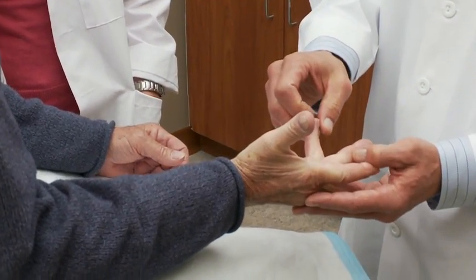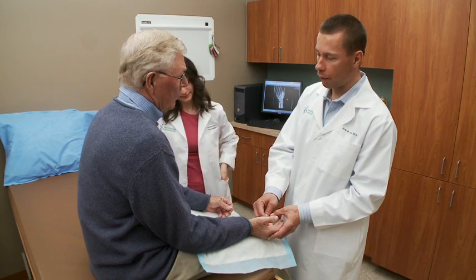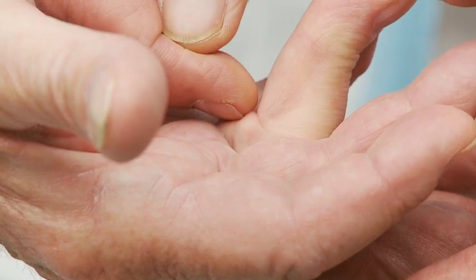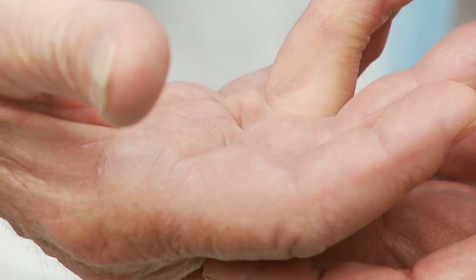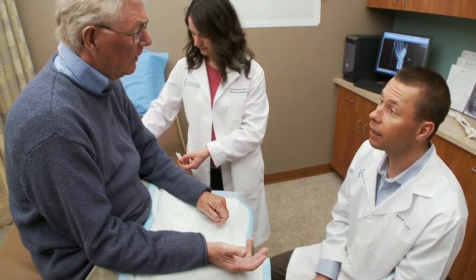We're going to do a two-stage process. The first stage is today — we're actually going to do an injection of the collagenase, or the enzyme, which is going to eat that cord. I'm going to do three injections through one little stab wound — a tiny little needle prick right into the cord itself. No numbing medicine for today; typically don't need it. This is just like a little less than a bee sting.